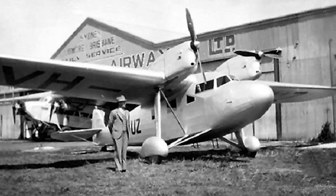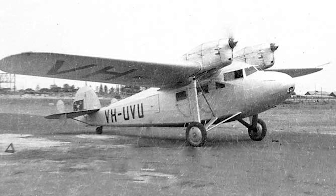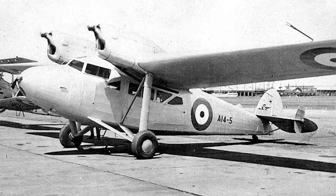The Wackett Gannet — a small twin-engine airliner built in Australia in the 1930s. It was one of the first Australian-designed aircraft to enter series production, and also the first Australian-designed and built aircraft to be taken on strength by the Royal Australian Air Force.